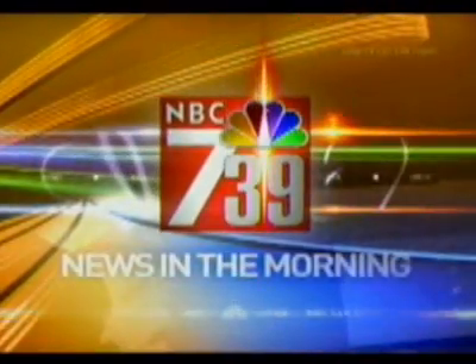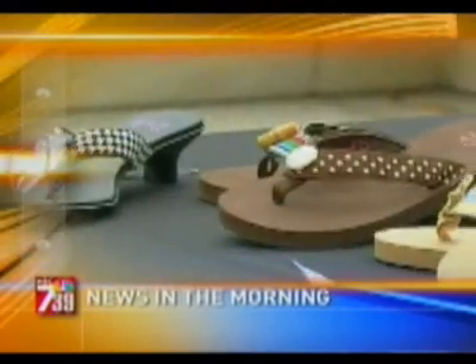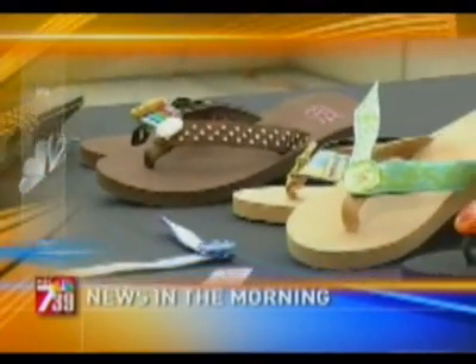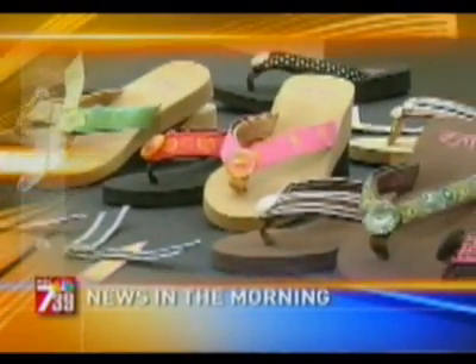NBC's 7-39 News in the Morning — coverage you can count on. It means it's time for flip-flops, but you don't have to spend a fortune to build up your collection. We'll show you how to diversify your footwear without breaking the bank.